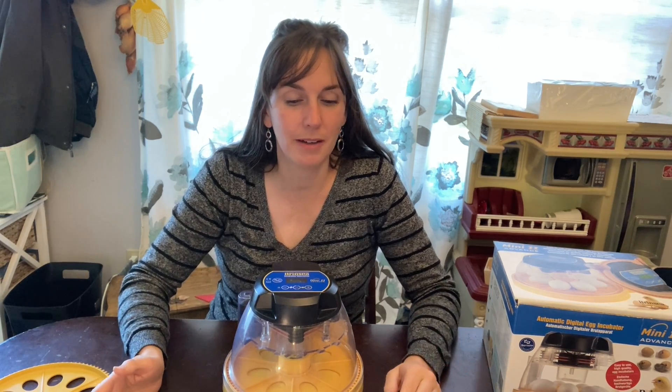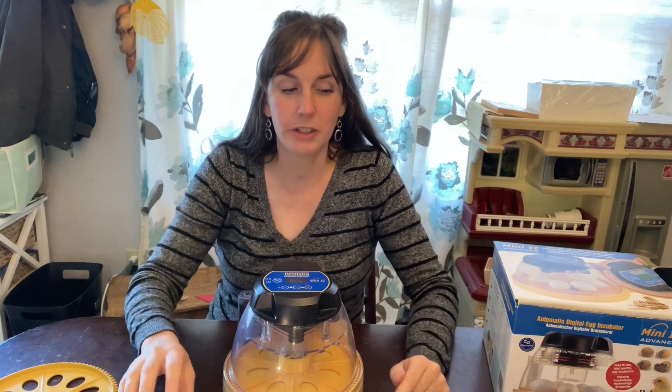We candled the eggs one more time as we were putting them in for the final hatching. They were taking up most of the space, but we could still see movement. I was pretty sure they were all progressing and developing and fertile the whole time — and ultimately they did all hatch, which was very exciting.